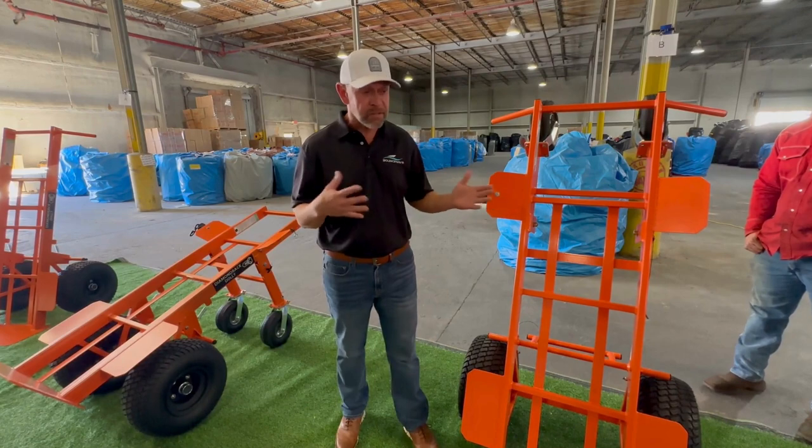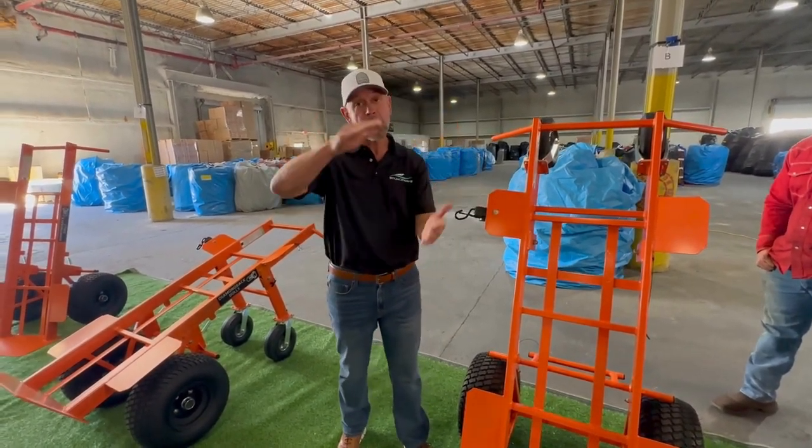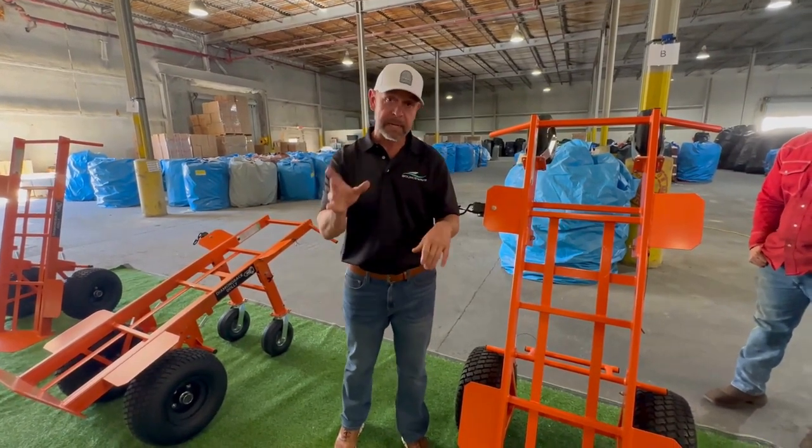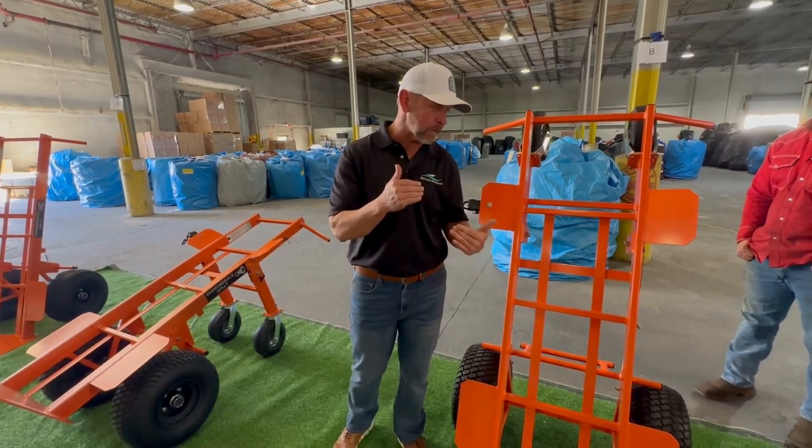The downside to bigger tires: they're easier to roll once you're moving, but you also have to go over more tire to get the unit back, which makes it a little tougher. But these dollies have a fix for that — I'll show you in a moment — that actually gets it back relatively easy for you.